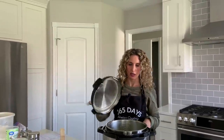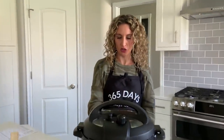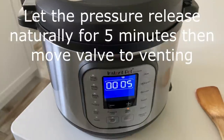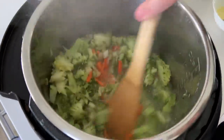I'm going to turn off the sauté setting and put the lid on, then set the pressure cook button to one minute. Once the cooking is done and you can safely remove the lid, give it a quick stir.